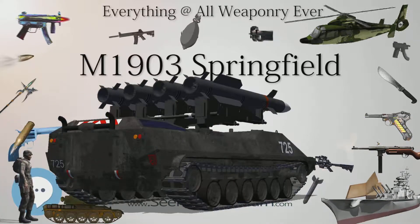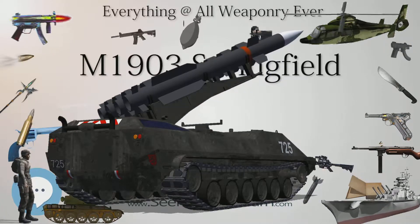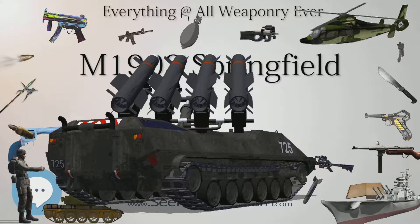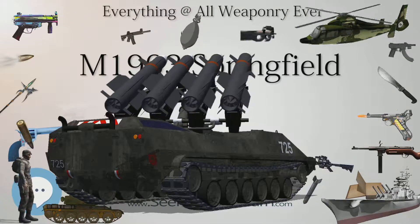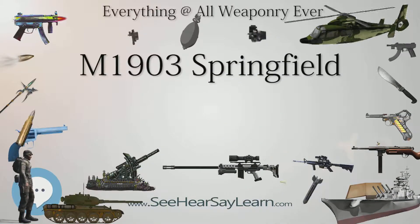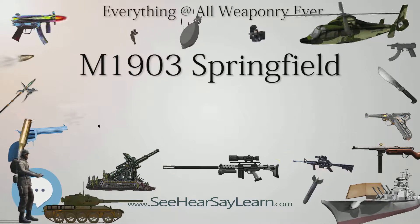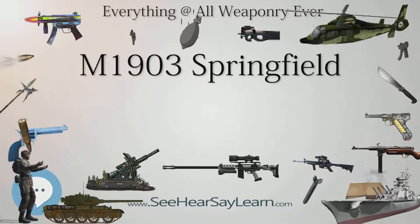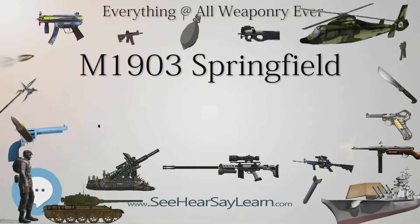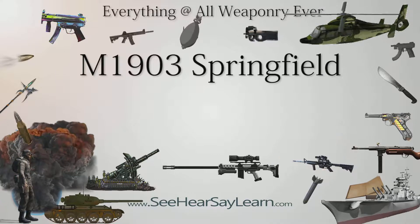Temperature control during forging was improved prior to Mark I production, and the receiver alloy was toughened by addition of nickel after Mark I production. In 1926, after experiencing the effect of long-range German 7.92×57mm Mauser machine gun fire during the war, the U.S. Army adopted the heavy 174-grain boat-tail bullet for its .30-06 cartridge, standardized as cartridge, ball, caliber .30, M1. M1 ammunition, intended primarily for long-range machine gun use, soon became known for its considerably greater accuracy over the M1906 round.